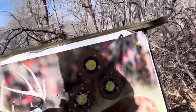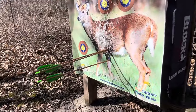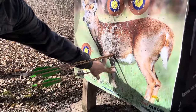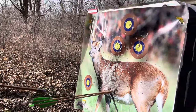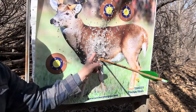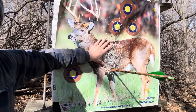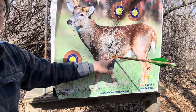Let me show you the results on the target. Two arrows are right here together, and the one I plucked is down here — discard that bad shot. Aiming here, I hit here with the heavy arrow. Versus with the light arrow — aiming here, hitting way up here. That's about eight inches difference right there. That's a significant distance.